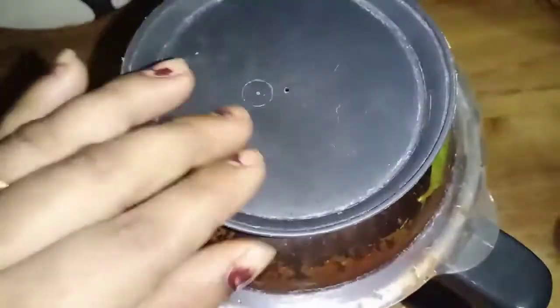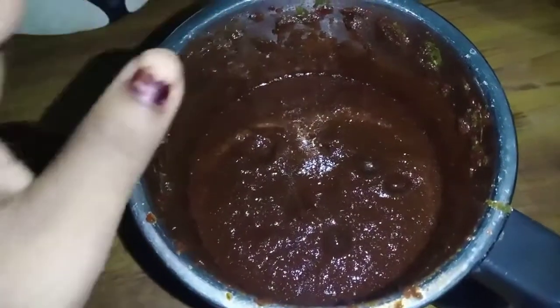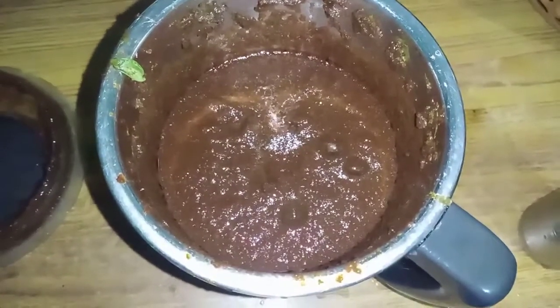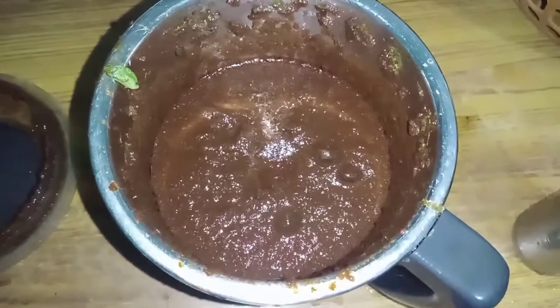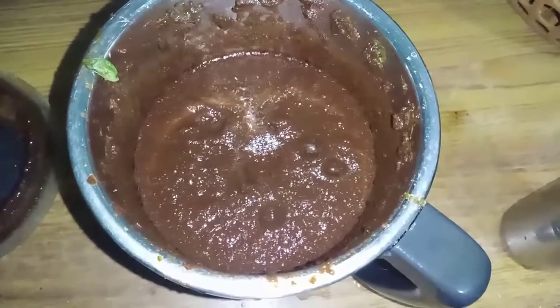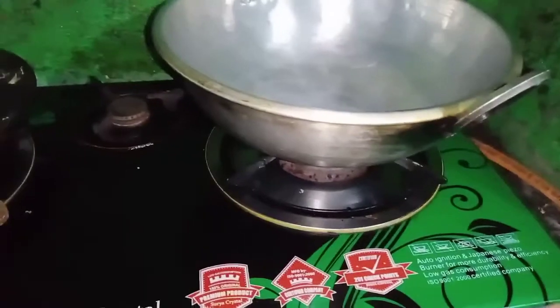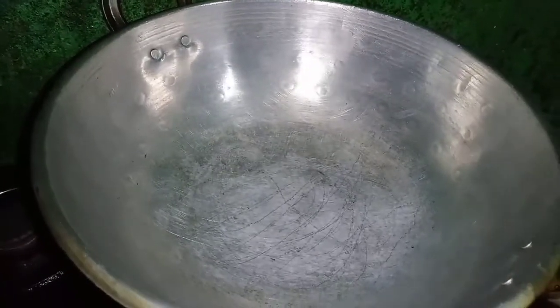Let's put the paste in the pot. We will add the water. Choosing the sugar, we have to be able to cook only 2-3 cups.